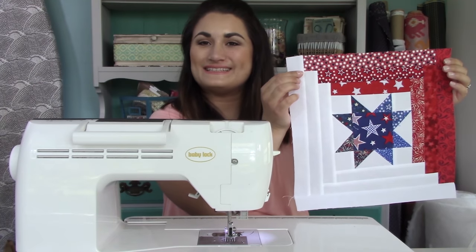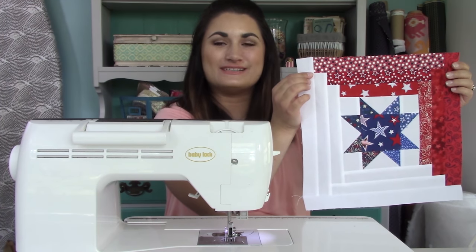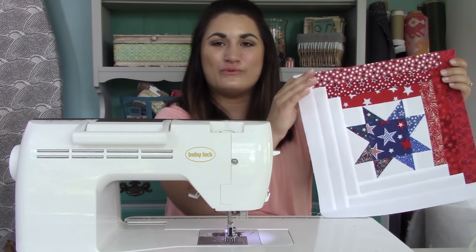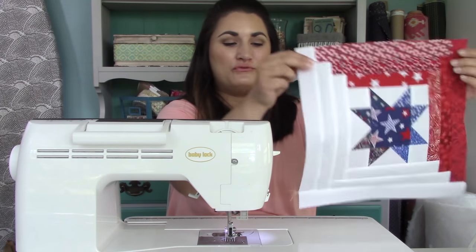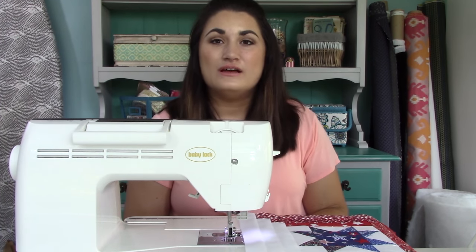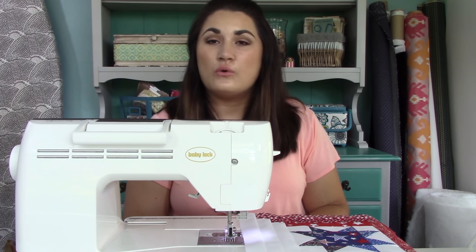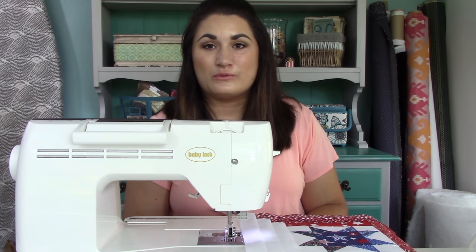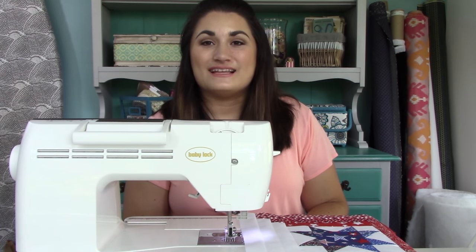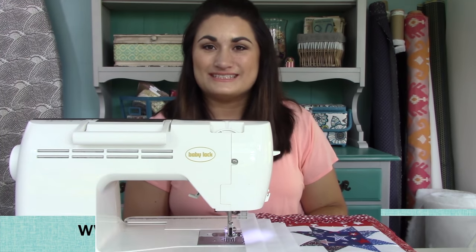This is it — this is the block for the Stars and Stripes pattern. When you put this together with all the others, that's what makes the sort of wavy stripe pattern for the quilt. The pattern is now available for individual sale, so you can do it to make a patriotic quilt for yourself, or you can do it for the Quilts of Valor Foundation. Thanks so much for following along. Visit quiltaddexanonymous.com to get this pattern, and happy quilting!